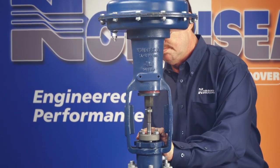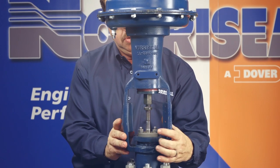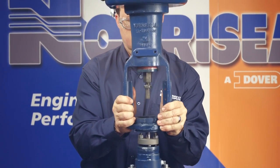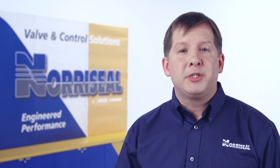Next, unscrew the yoke lock nut using a metal punch or narrow flat metal bar and hammer. Remove the actuator yoke from the valve bonnet. Remove the nuts from the bonnet flange and lift the bonnet off the body along with the plug and stem. Now you'll separate the plug from the stem by punching out the plug pin. Remove the plug by turning it counterclockwise.